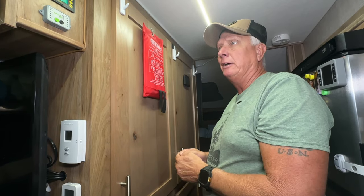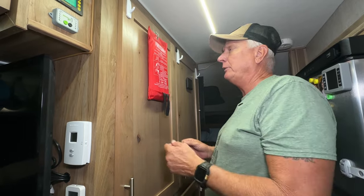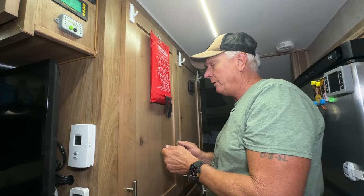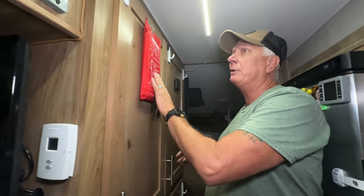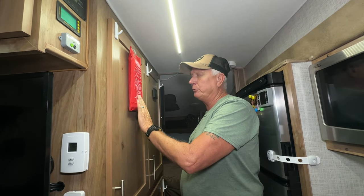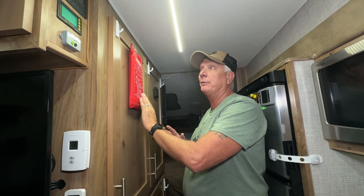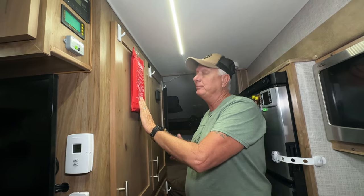This is a fire blanket hanging here. It looks a little out of place but safety first — if you ever had a fire, it's going to happen right here where you're cooking. You pull it down, turn around, throw it over the fire and it smothers it. I highly recommend getting one off Amazon. We've never had to use it, thank God, but it's there.